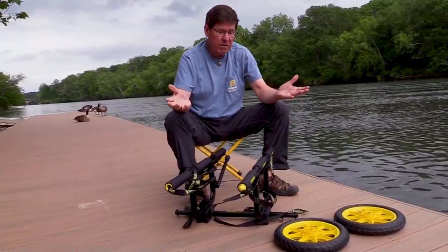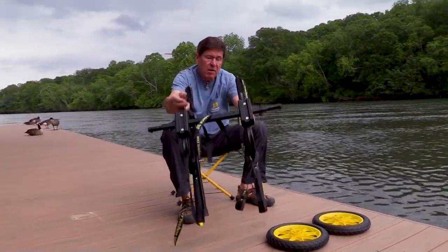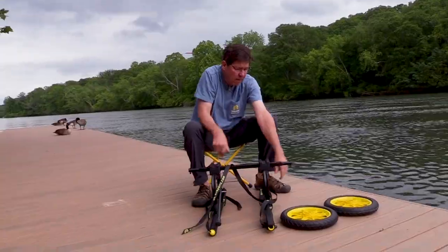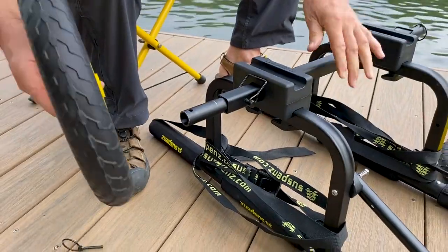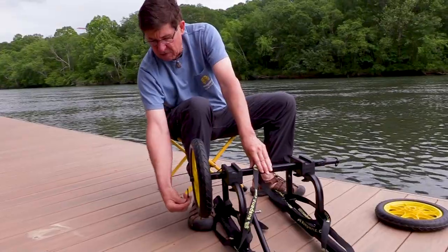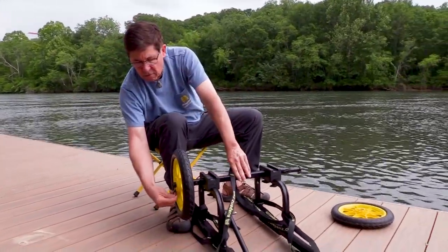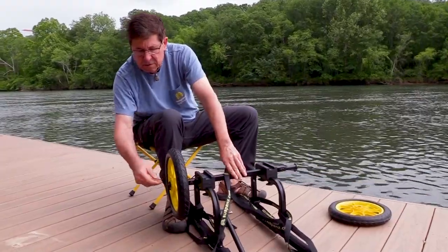The last thing we have to do now is put on our wheels. The easiest way to do that is to turn the cart upside down. I've got a quick release pin — slip my wheel on, and I'm going to put it in from the underside right now, because that will end up being the correct top location once we turn the cart back to the use position.